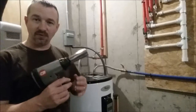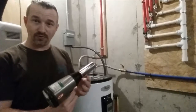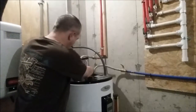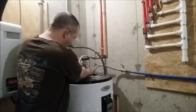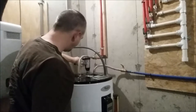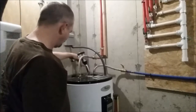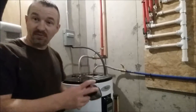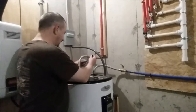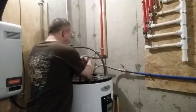Once I've got the impact wrench hooked up, I check the switch to make sure it's going in the right direction — it has a forward and reverse switch. I take the socket and make sure it's seated just right on the anode before I hit the trigger. It's pretty much that easy. Then I just use some pliers to lift it out since it's down in a hole.